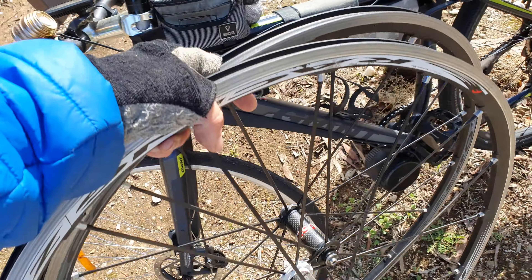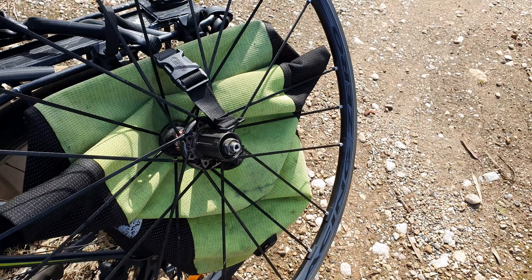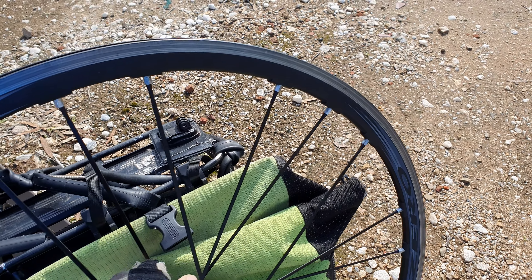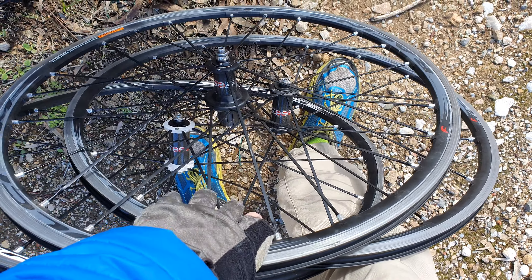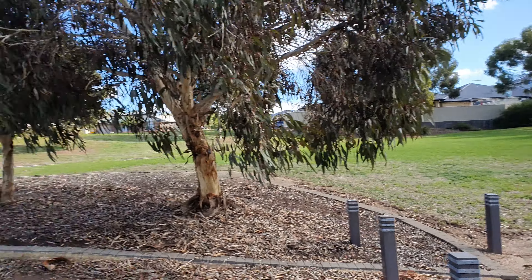Welcome to the video. I'm going to show you some rim brake deals. I'll secure these on the bike properly later, but we're on the e-bike today. Just rode out here 20k's to a place called Golden Grove, South Australia. I'm going to show you what we just got here.